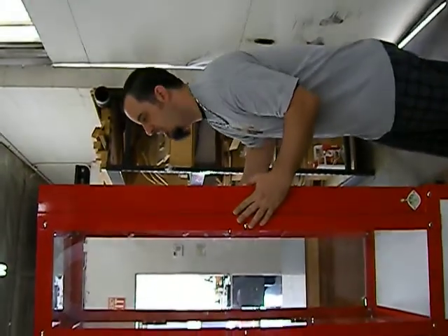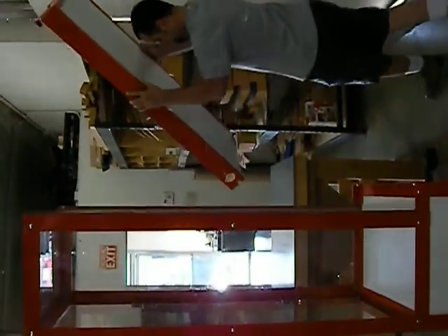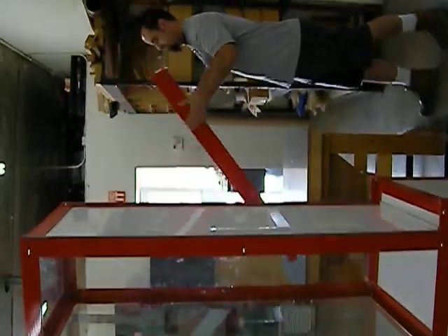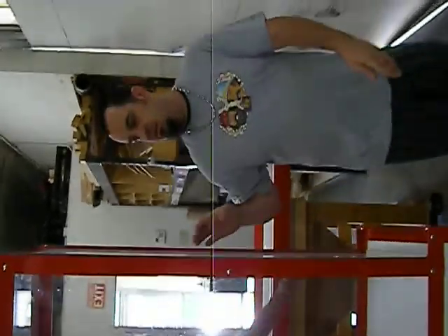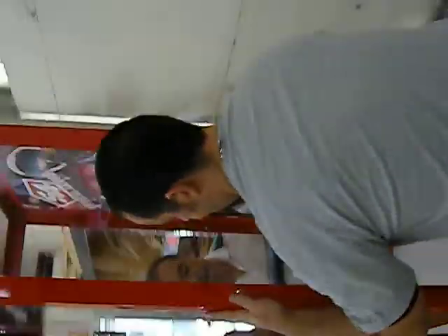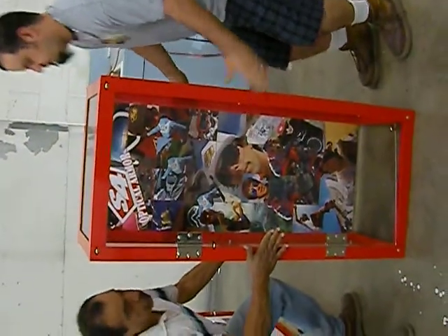First, you've got to lift up the light box straight up and put it to the side. Get somebody, take off the top — all you've got to do is lift straight up, bring it over, put it down.